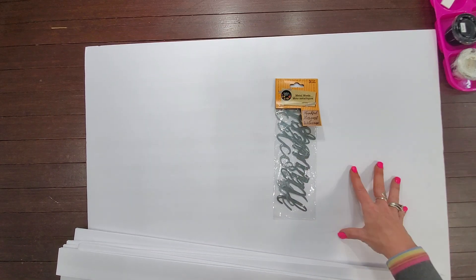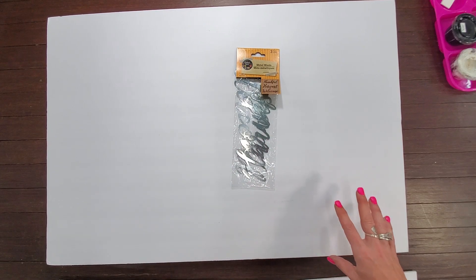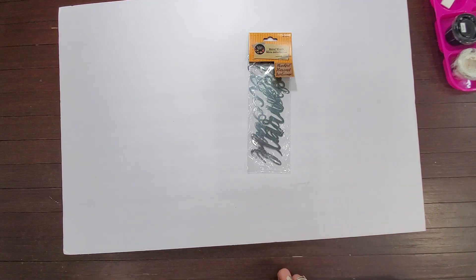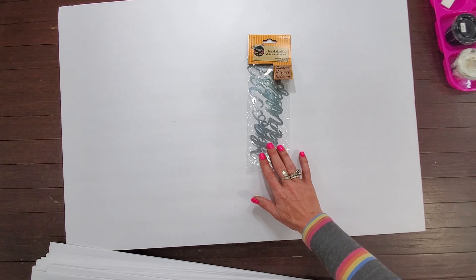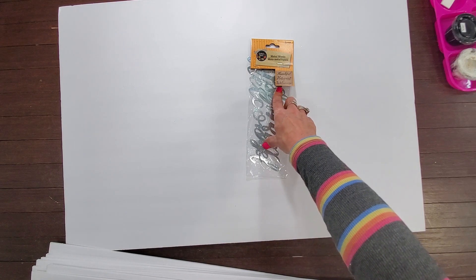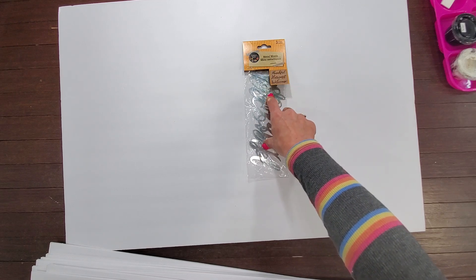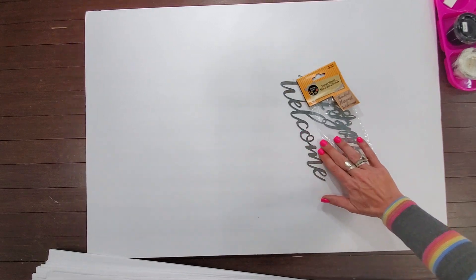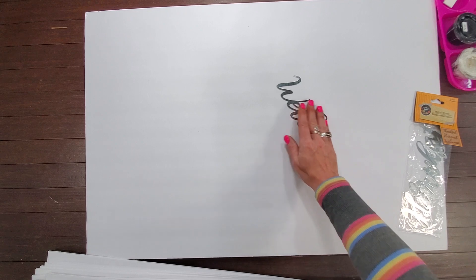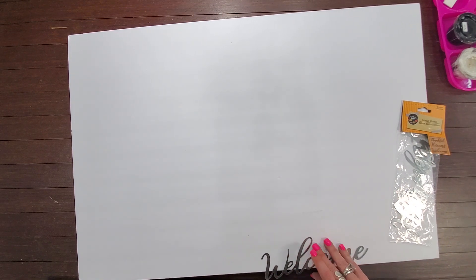We're going to be using today one full sheet — this is a full entire sheet, don't let the camera angle fool you — this is one of the big sheets, the 20 by 30 of foam core. And I'm going to show you what our cuts are. We'll also be using these Dollar Tree metal words that they put out usually for fall. This one has 'Thankful,' 'Harvest,' and 'Welcome.' I'm going to be using 'Welcome' for mine, and I'm going to paint that today. I want mine to be black — you could always keep it in the metal look if you wanted to.